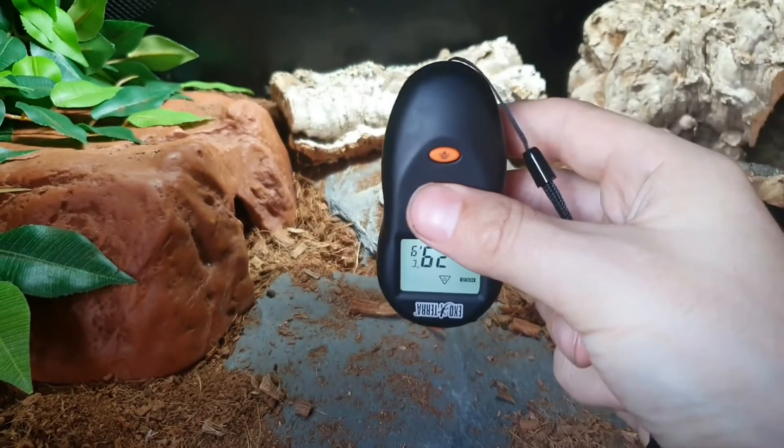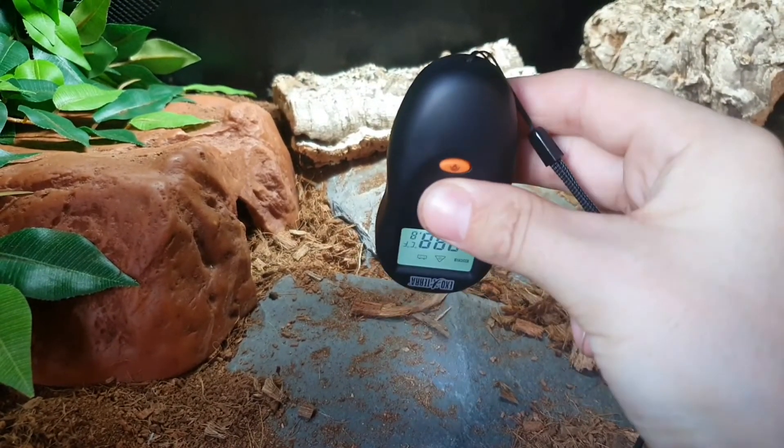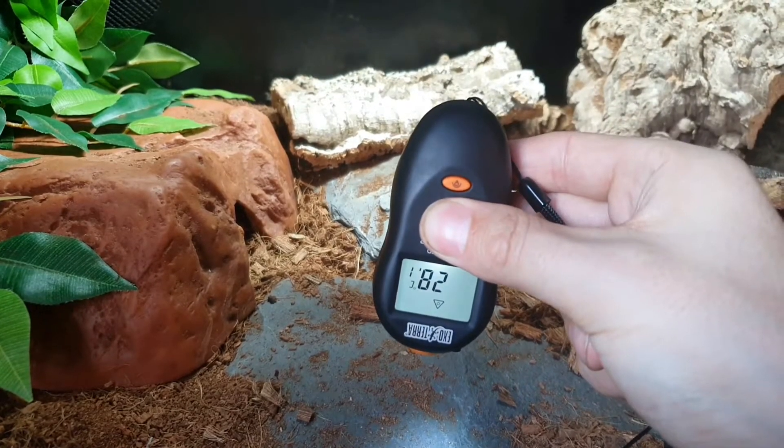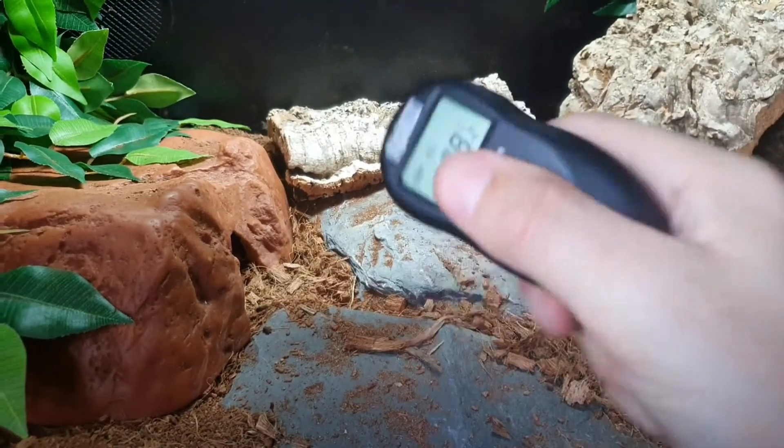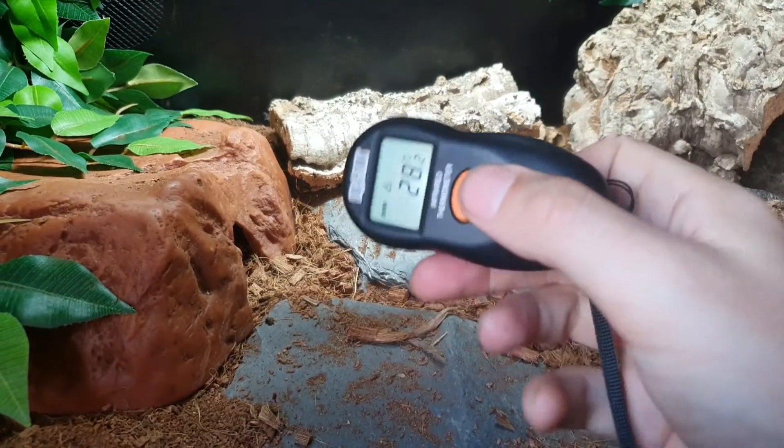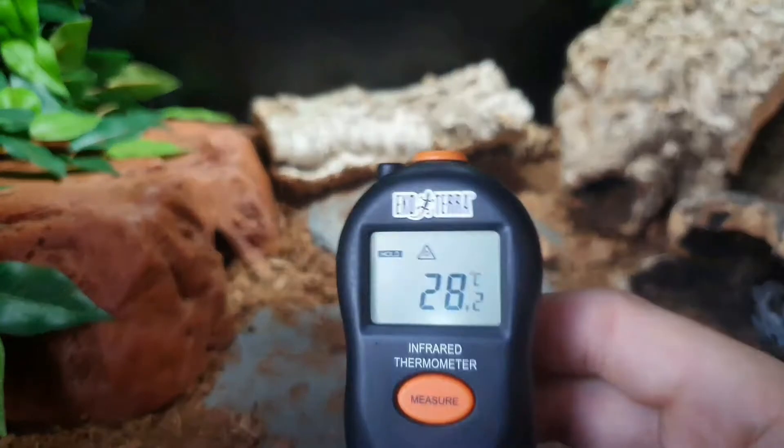One downside to this device is that when you're pointing it down at the surface, the screen ends up upside down. I think it'd be better if the screen were oriented the other way, but it's only a minor thing.